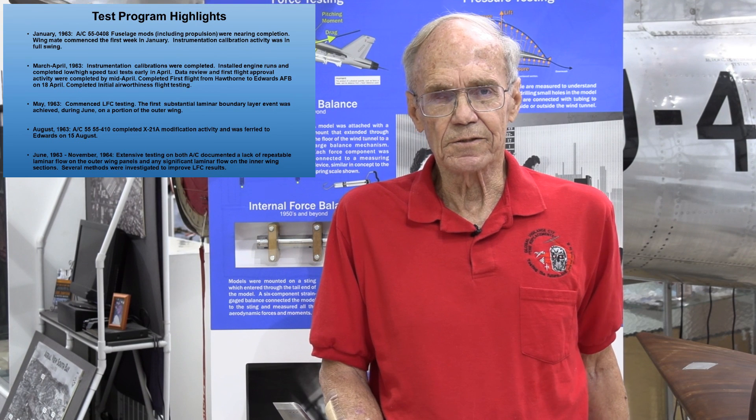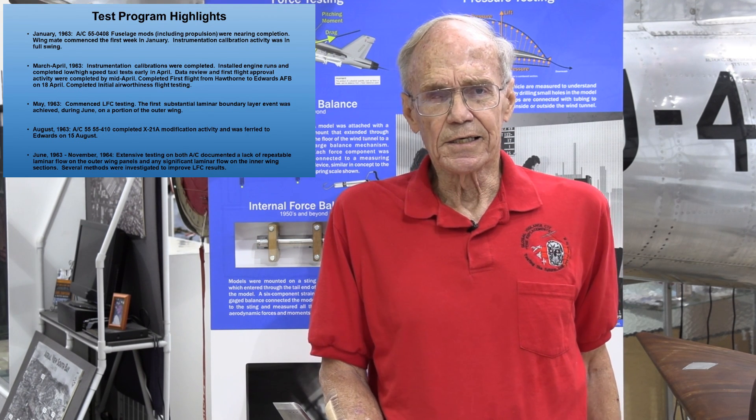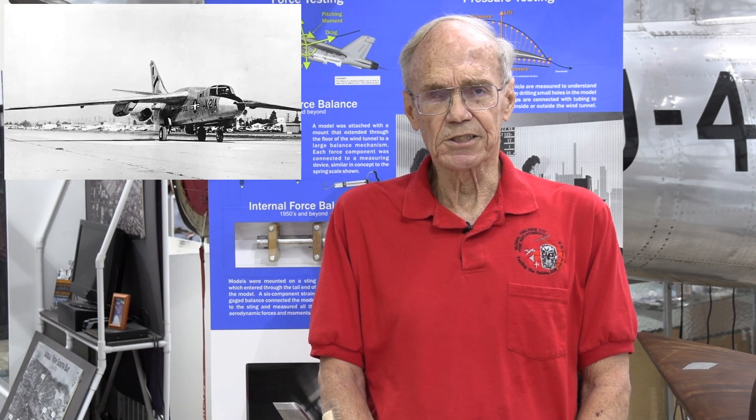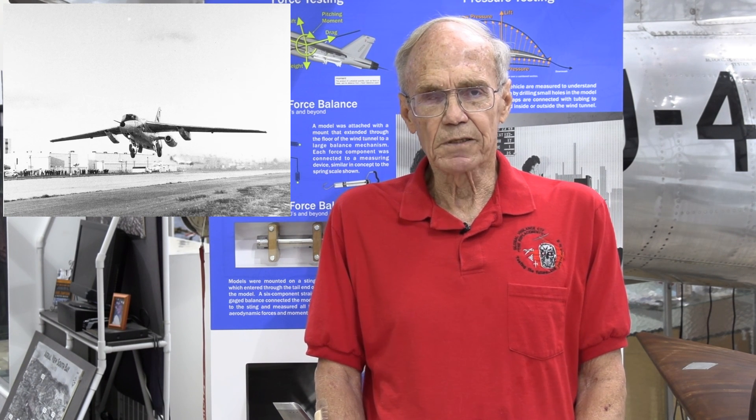I joined the company in January of 1963 as a neophyte flight test engineer just out of college, and got to witness the mate of the laminar flow control wing to the first airplane, then spent several months calibrating all the instrumentation. By March of 1963, calibrations were complete, engine ground runs had been made, and we started low and high speed taxi tests at Hawthorne Airport. The airplane was ferried to Edwards Air Force Base on April 15th, 1963, with the second airplane following in August. We completed initial airworthiness testing and handling qualities by June 1963 and started evaluating the performance of the laminar flow control system.